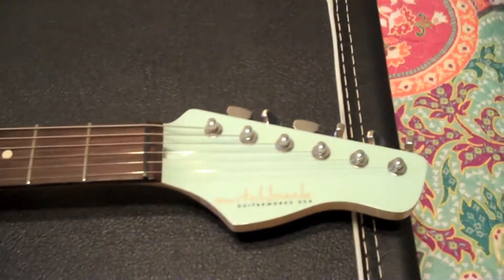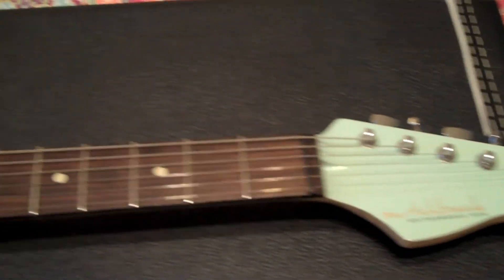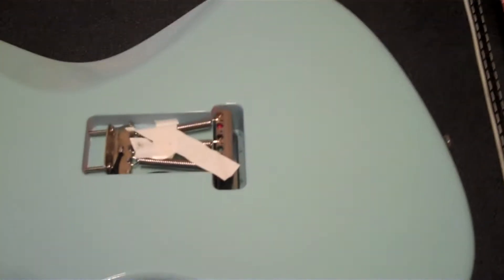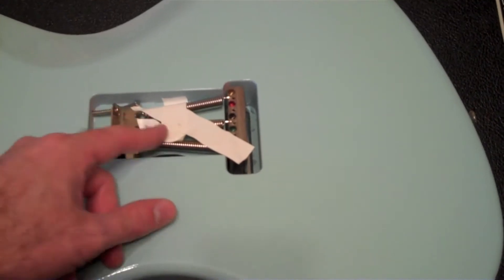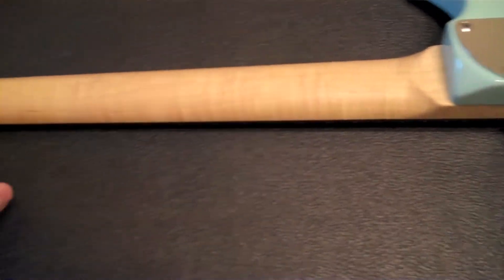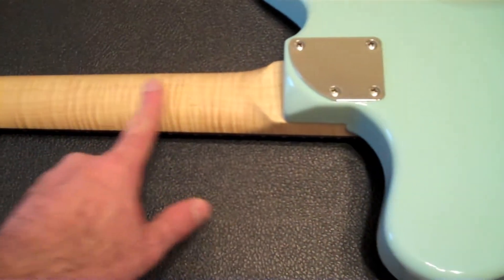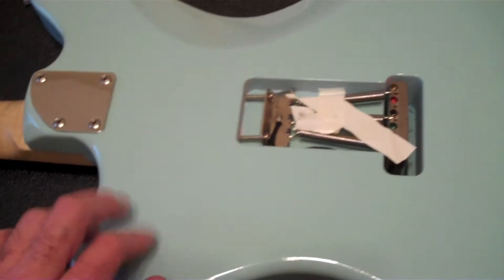I wanted to go kind of old school Fender, so I got the matching bluish color — sort of like sonic blue, maybe kind of baby blue; I don't know the official color. On the back, same sort of situation. I need to redo the tape there. It's got a flame maple neck — my favorite place to have flame is actually on a neck. I don't really care for flame much anywhere else; it looks like a coffee table to me otherwise. But that's just me.